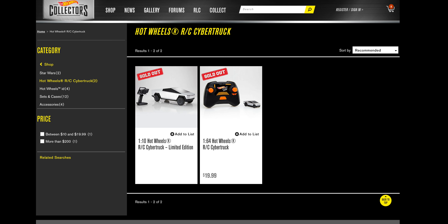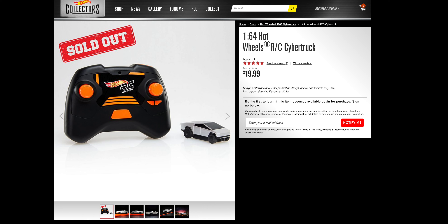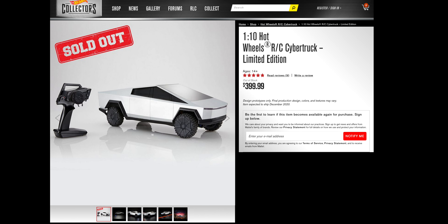First of all, a special shout out and thanks to the Kilowatts, who is the reason why I have one of these in my hands. This is the Hot Wheels Cybertruck RC, the small version. About a year ago, Hot Wheels teamed up with Tesla to release a Cybertruck — two Cybertruck versions actually: a small RC car version and then a large RC car version. I actually bought both of them, and they sold out — you can't get them anymore.